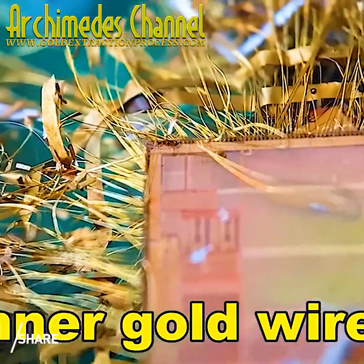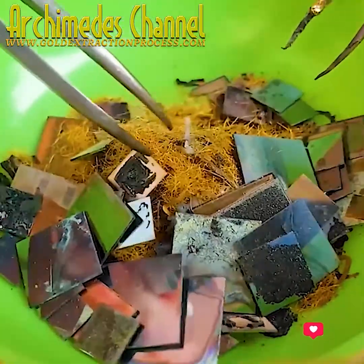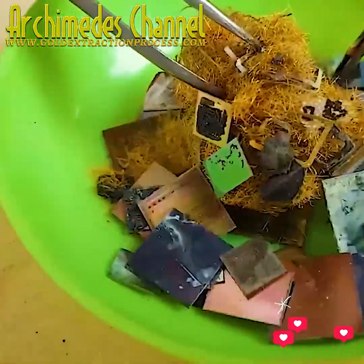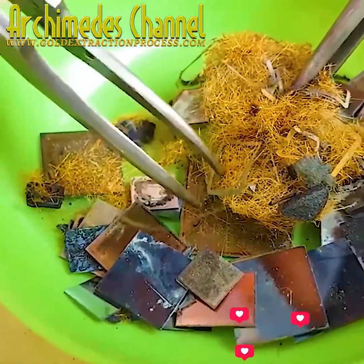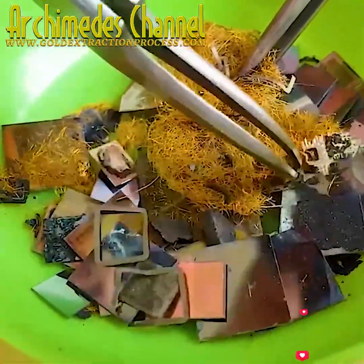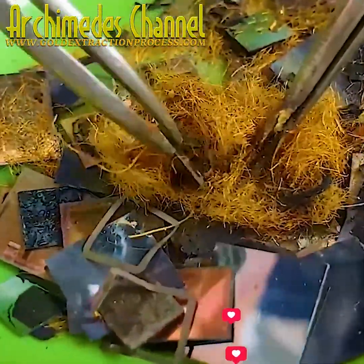In the end, any non-precious metals and any plastic are broken down, leaving only metal that'll need to be put through an aqua regia solution that separates the gold from other alloys. You can see all of those parts being fished out now — the old plastic scrap.